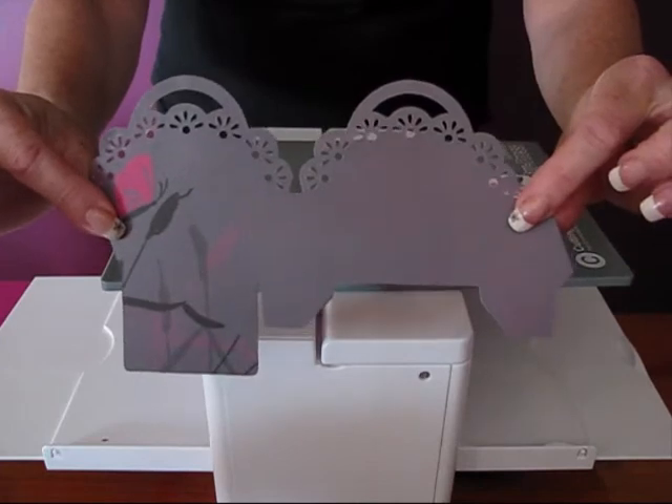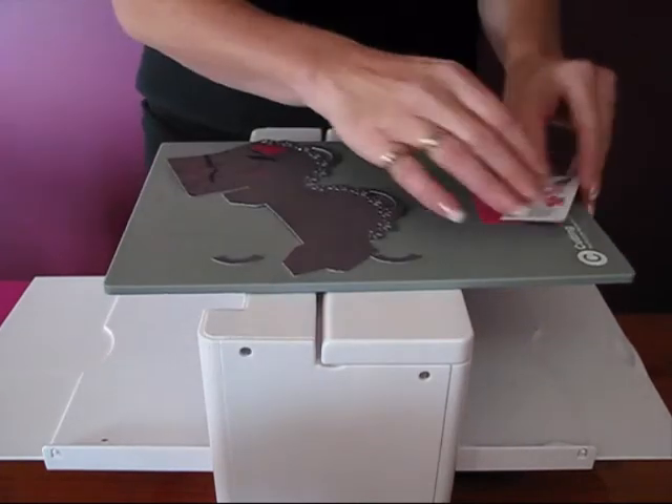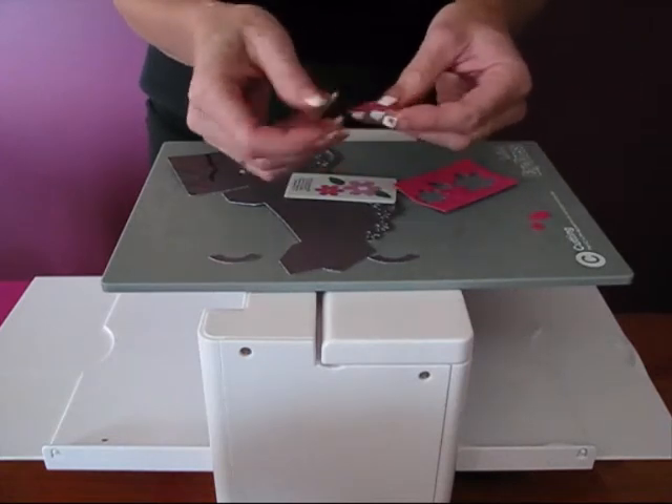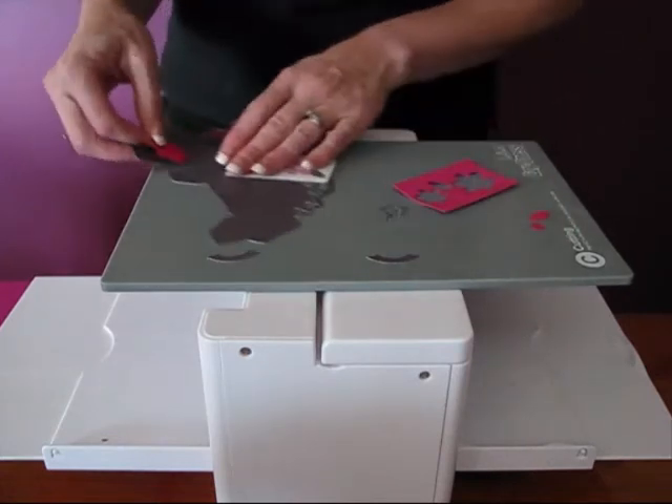And there's our little bag die. We only need the flowers out of this slot, so we'll just pop them aside as well.